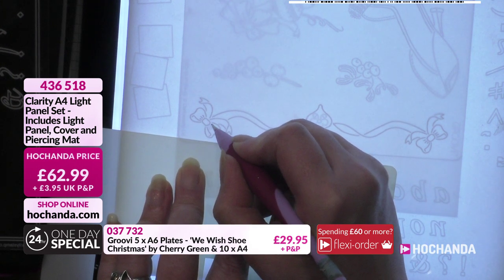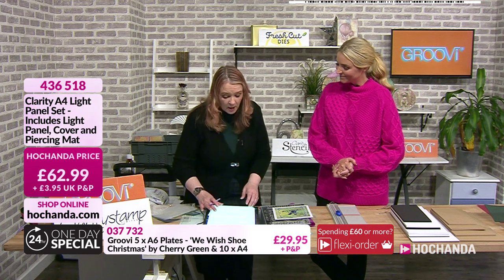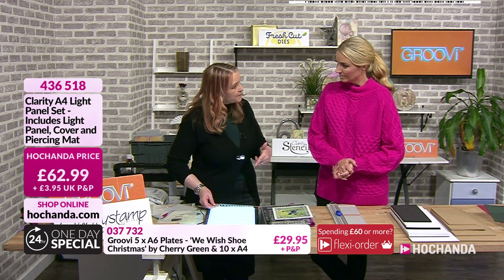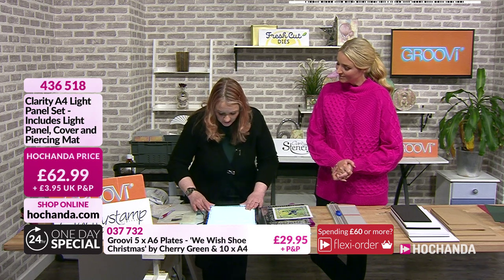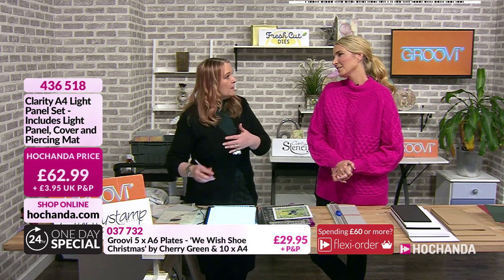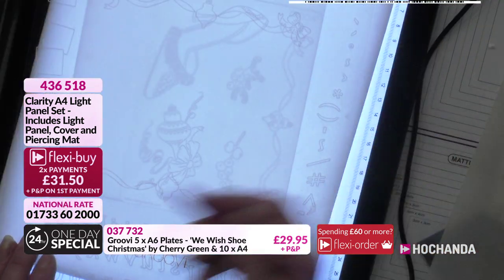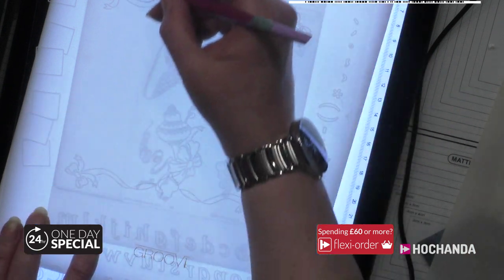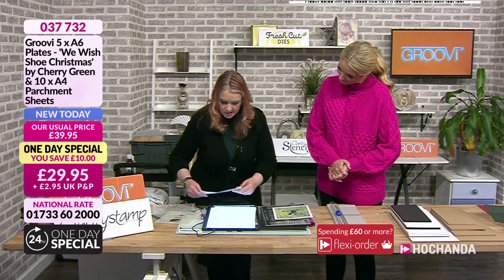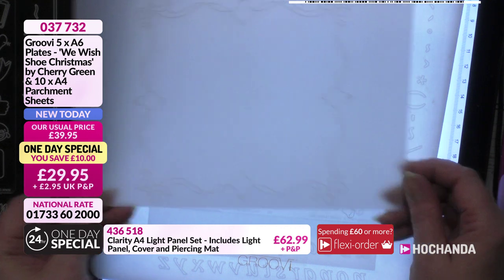The light box details are on screen - you get the cover and the piercing mat included. It's not essential but very desirable once you've used it. I'm now doing the top and bottom, then coming up the sides by rotating the plate around. What I get is a nice square frame on my parchment, and now we're going to move on from that one.